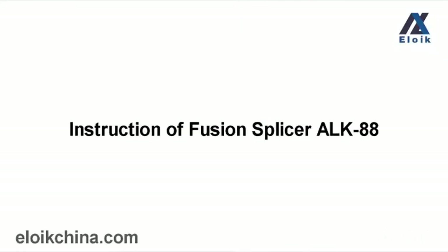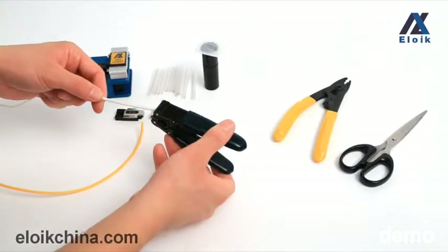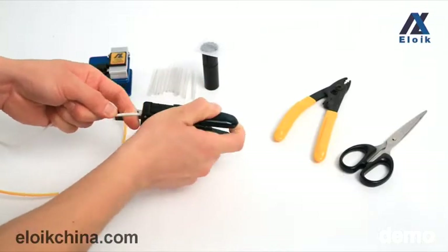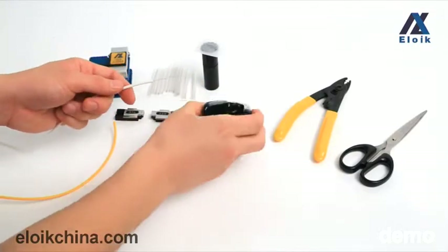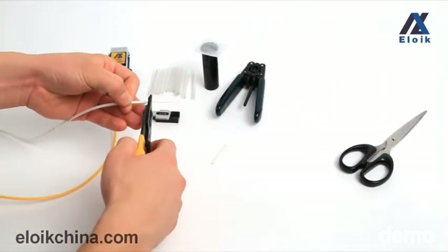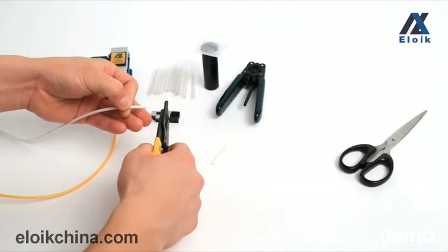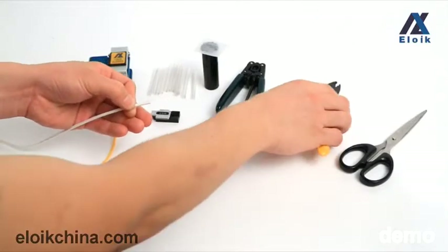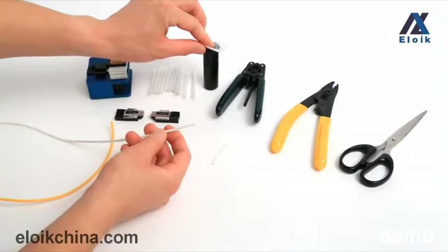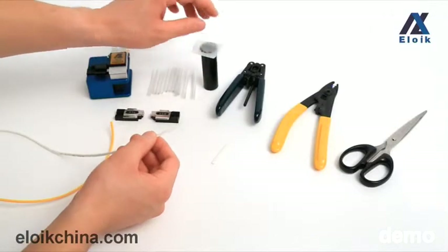For the first step, put the butterfly fiber into the fiber stripper to the scale of 3.5 and strip it. Then use the Miller Klaus to strip off the coating layer and reserve 3 to 5 millimeters. Press the bottle of alcohol and clean the fiber. After that, put the fiber into the 3.1 fiber holder.